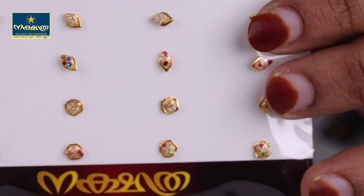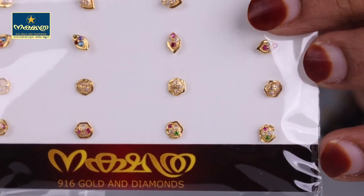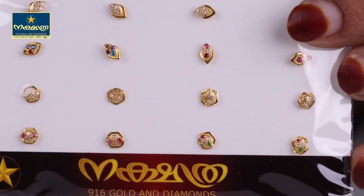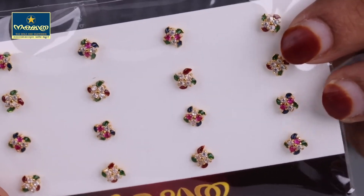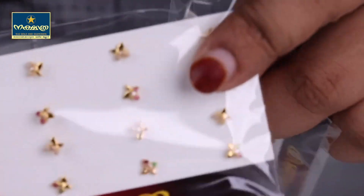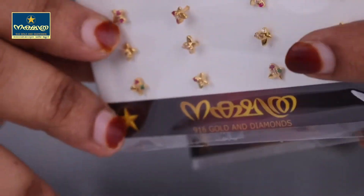This is the design. This is a super design. This is a color design. If I go to the pearl design, I don't like it. The clean design is the top design.